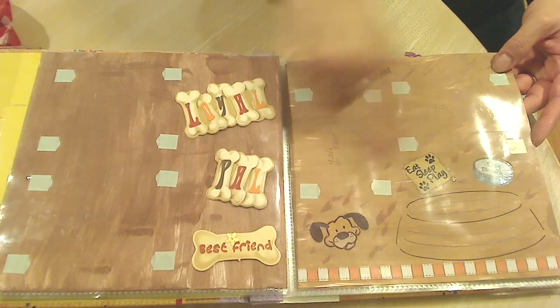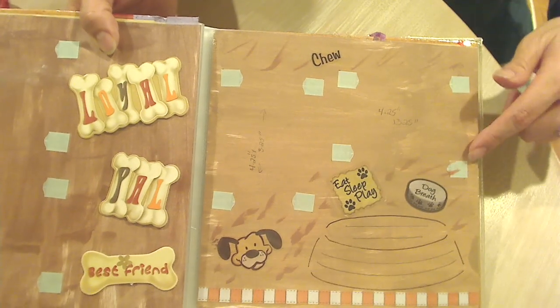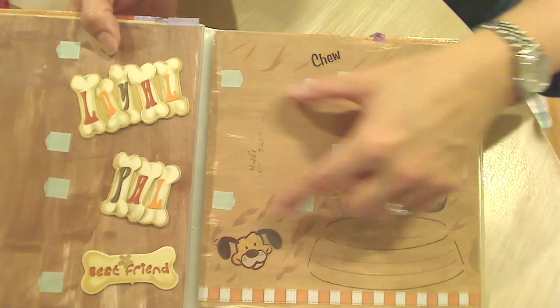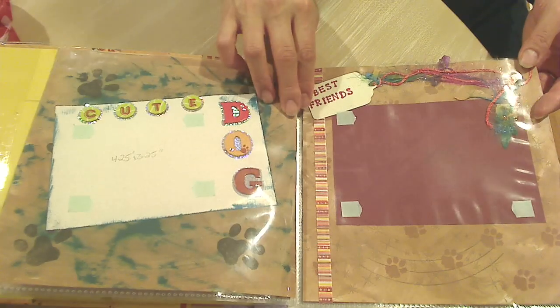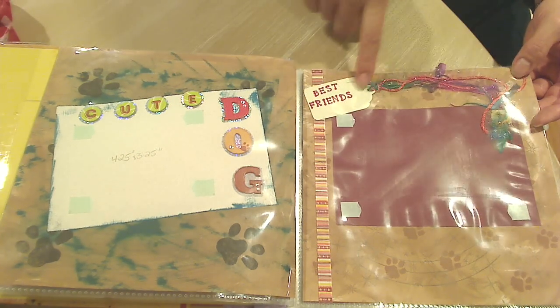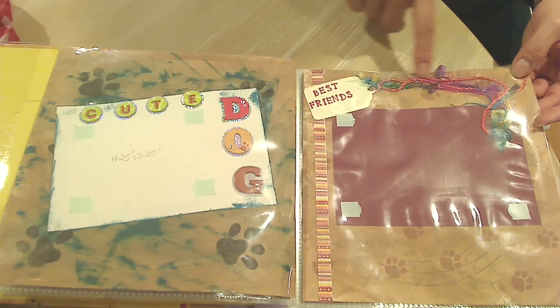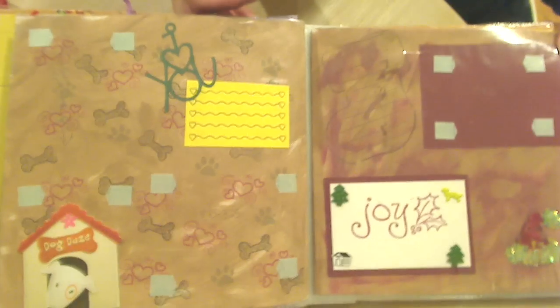Oh my gosh, she put the measurements of every area. Sweetie, this is the most beautiful, thoughtful thing. Hopefully it'll focus — there we go. Can you see that? She actually put double-sided tape everywhere, so all I would have to do is measure out my pictures and put them on. 'Cute dog,' 'best friends.' And she's got this beautiful eyelash trim and it looks like Baker's twine. I'm sorry for the glare, guys. Oh, I wish you could see this in person.